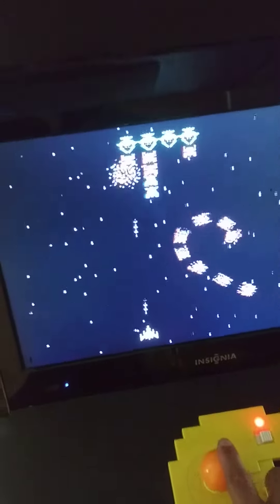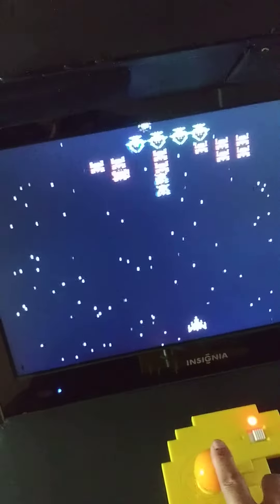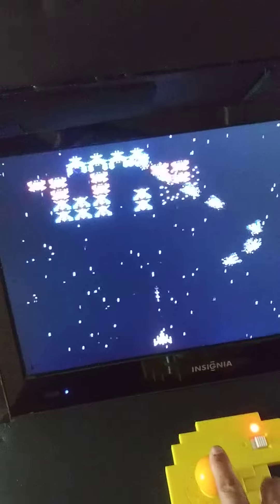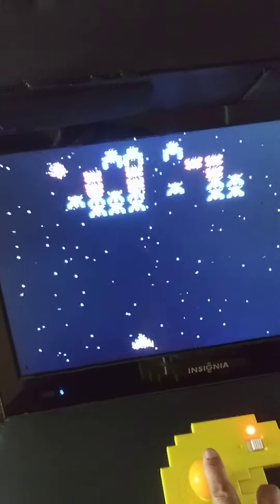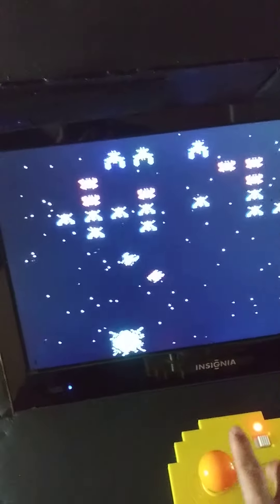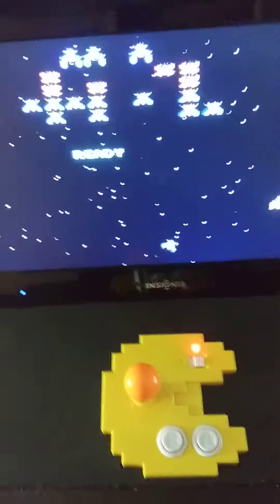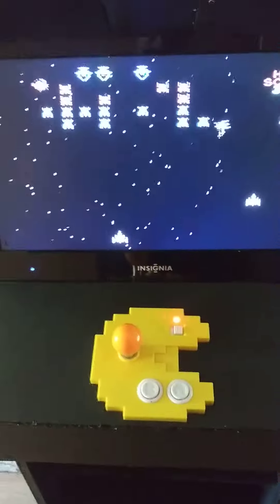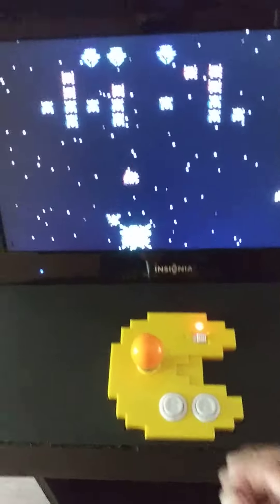Can we play it with both fingers? Can't do it with one hand. Anyways, that's so far what I've got. They're going to kill me again.